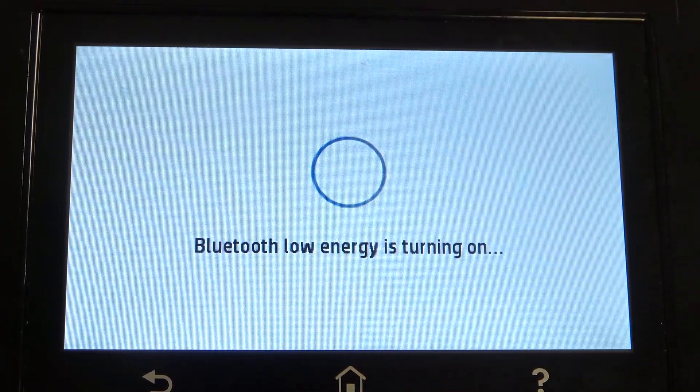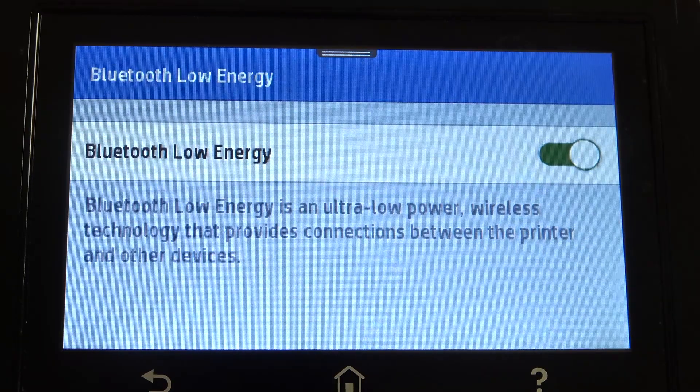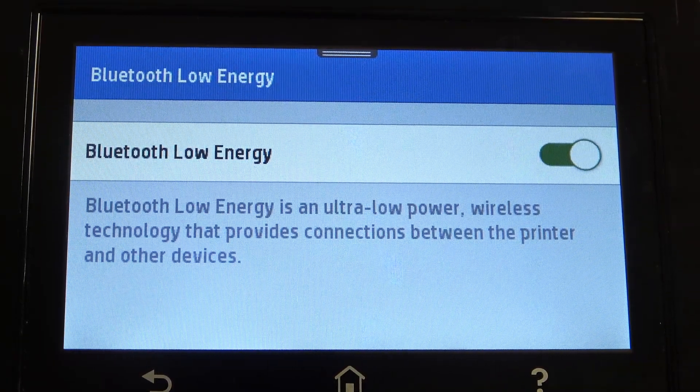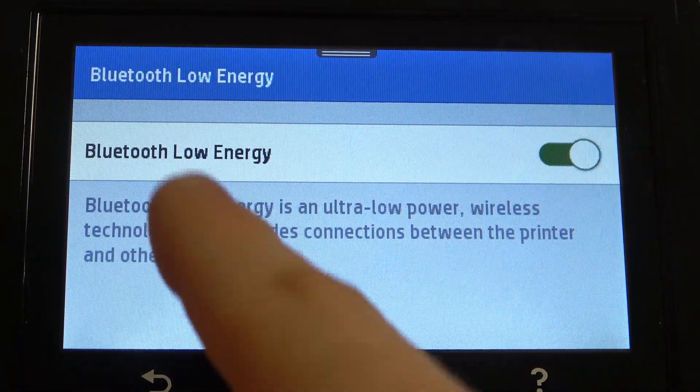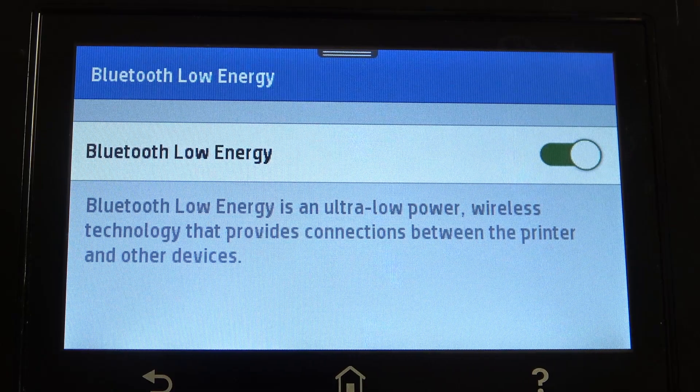So, it's not the Bluetooth power-saving mode — no. This is the name of the technology: Bluetooth Low Energy. As you can see, Bluetooth Low Energy is an ultra-low power wireless technology that provides connections between the printer and other devices.